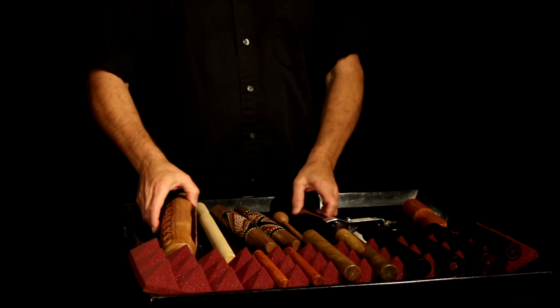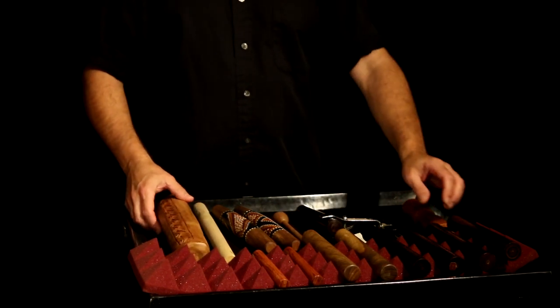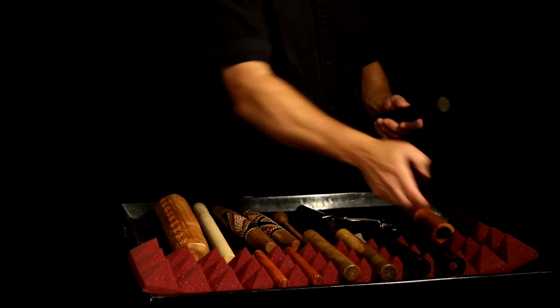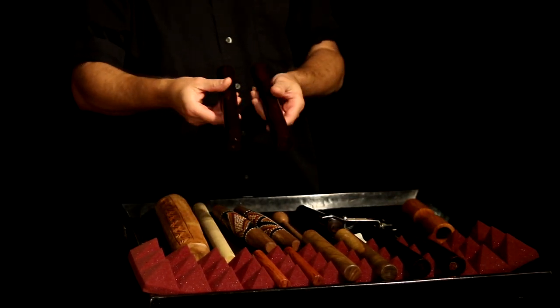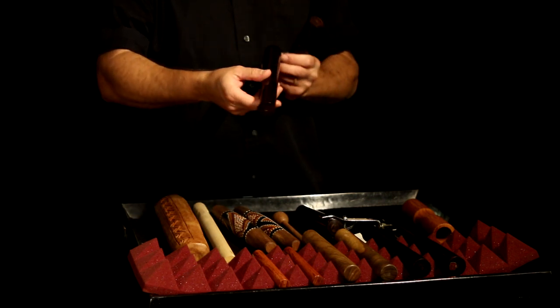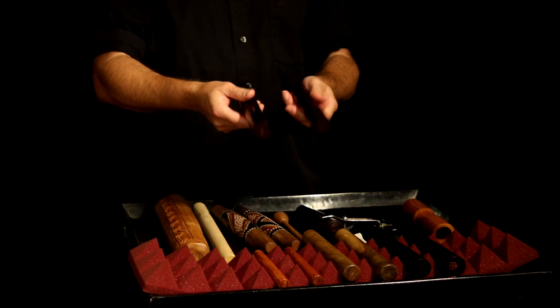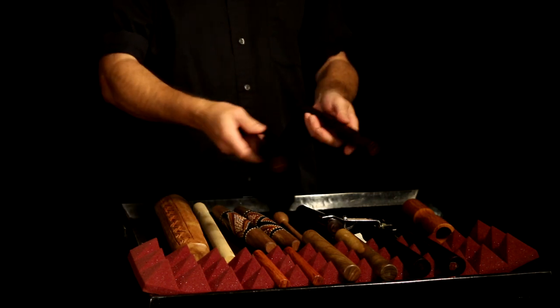So you see on this table I have several sets of different kinds of claves. Everybody knows what claves look like — they're basically just two pieces of wood, roughly about one inch in diameter. They can be thicker or thinner as you'll see here.